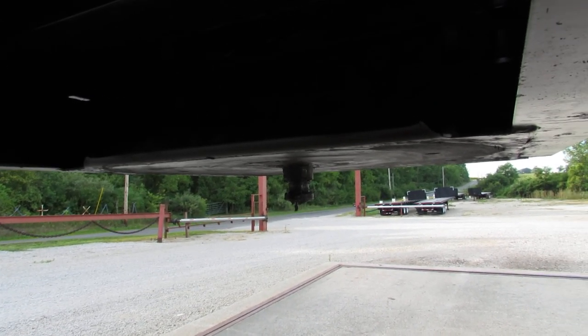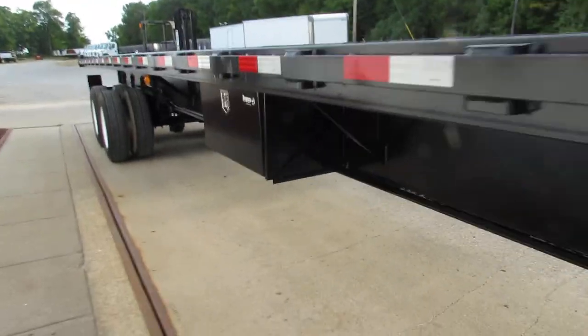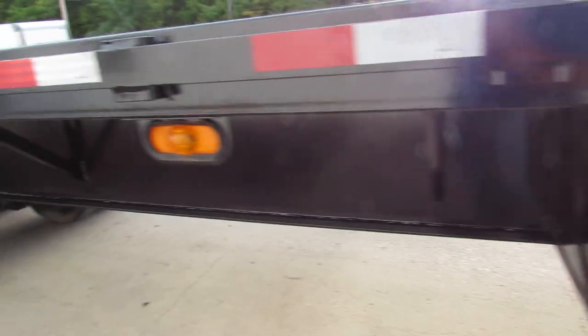As you can see, the kingpin plate is in phenomenal condition. As we come down the side here on the passenger side, there's a brand new buyer's toolbox on there for you for supplies.